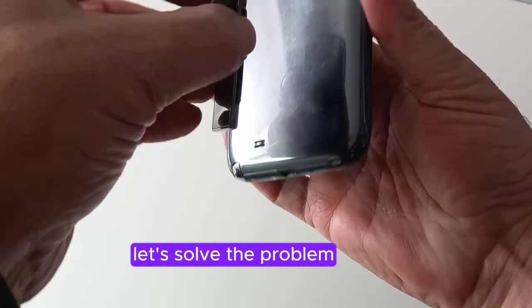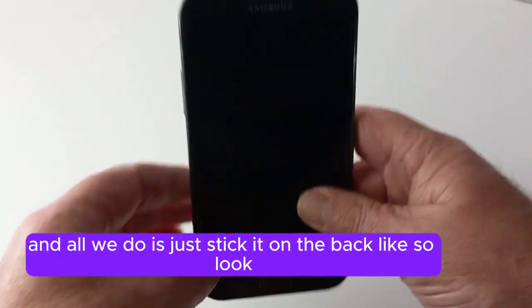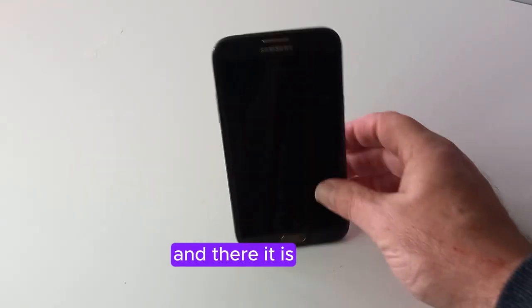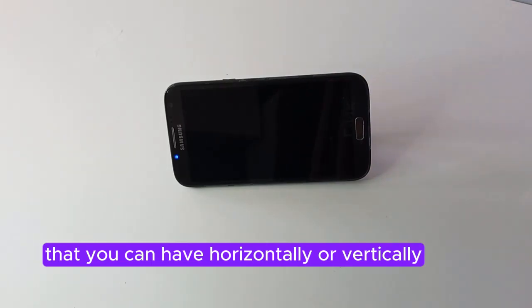We use this phone stand here, and all we do is just stick it on the back like so. Look, there it is. Easy as that. And there it is — a phone stand that you can have horizontally or vertically. It's entirely up to you. Problem solved.